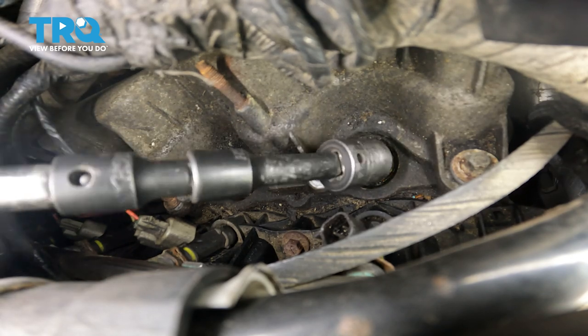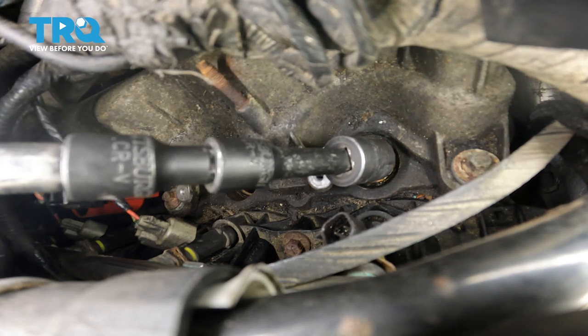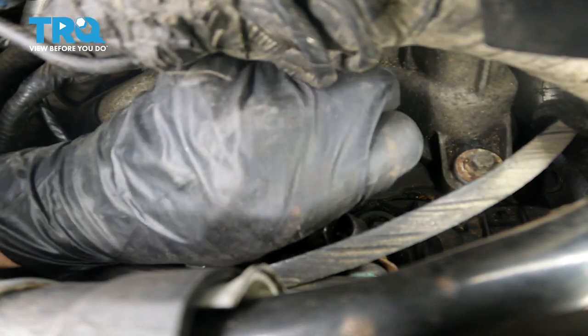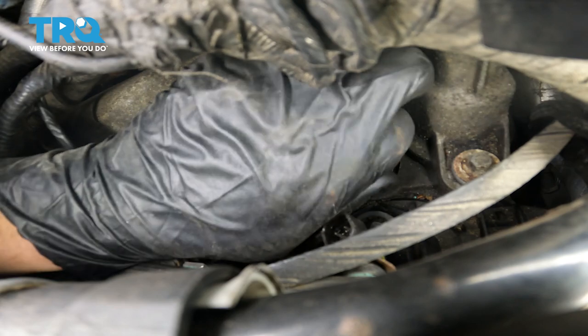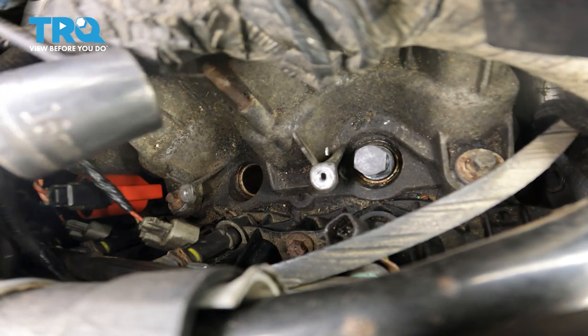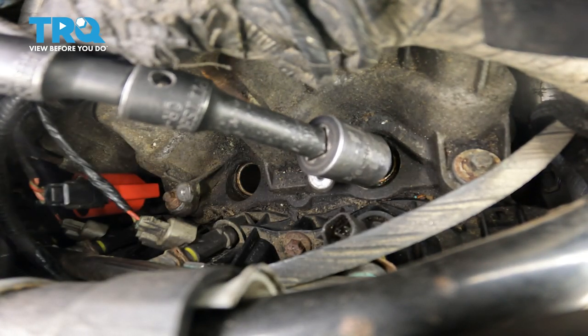Thread that on all the way. Make sure that's bottomed out and snug. Now let's thread in this insert — thread it in by hand until you start feeling pressure, right about there. Then you're going to want a 16 millimeter socket to go on the top of that insert so you can thread it in. I'm going to attach my mic down there so that you can hear the noises that are happening — they are completely normal. That crackling you're about to hear is going to be the ceramic breaking, crushing, and going down into the cylinder.